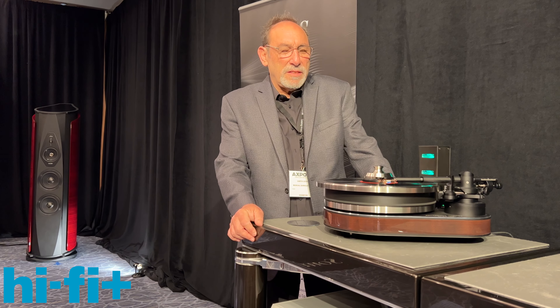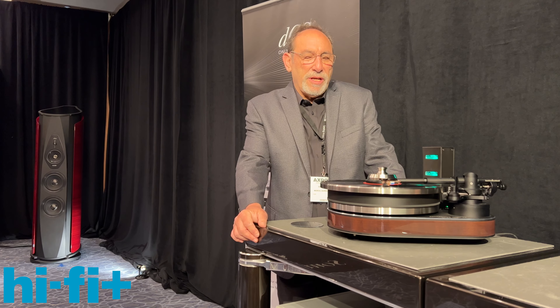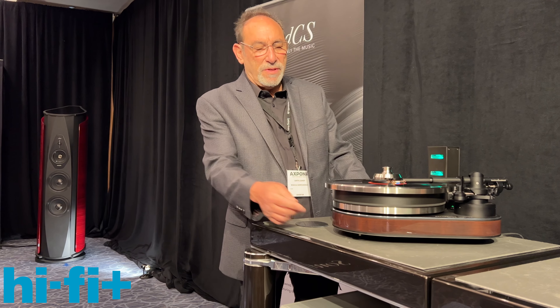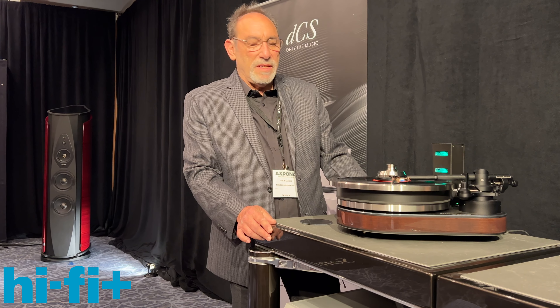We like to call this a combination of Clear Audio's past, present, and future. The shape of the turntable echoes the original Clear Audio reference boomerang shape, which was introduced in the 1990s.